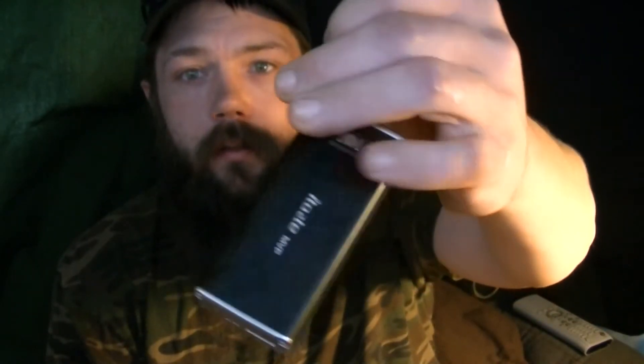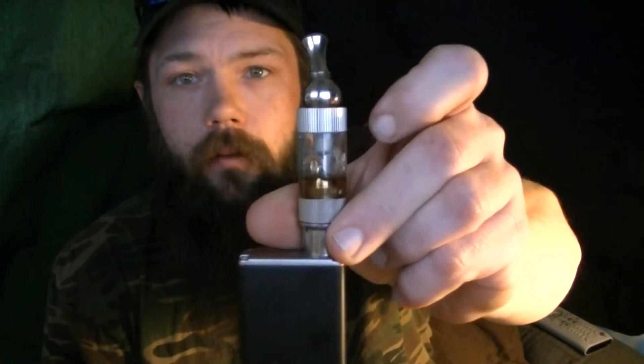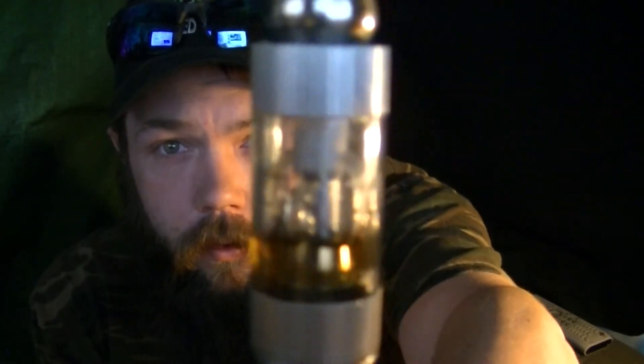Hey everybody, how's it going? Big Joe from Kassoulas Customs here. I got a Taste MBP Vaporizer in the mail with the iClear 30. Nice little adjustable swivel tip, pretty cool.